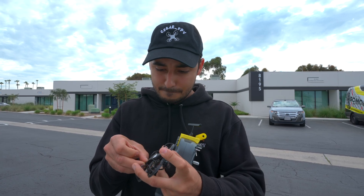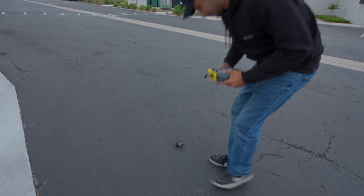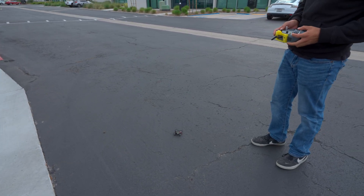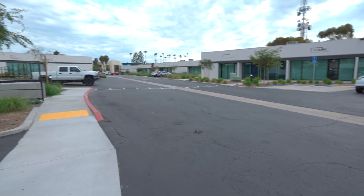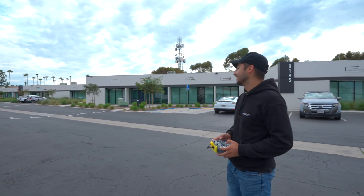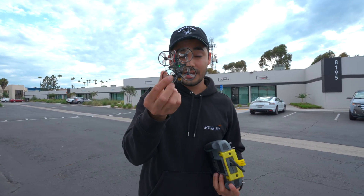Alright, here we go — plugging it in. It still powers up. Let's go ahead and arm. No way, dude — no way it still works. You even have to crash me like that. That is crazy, guys — it still works, the frame is still intact.